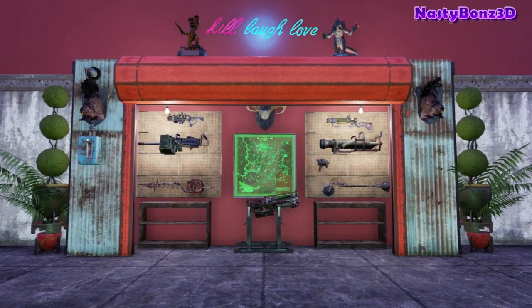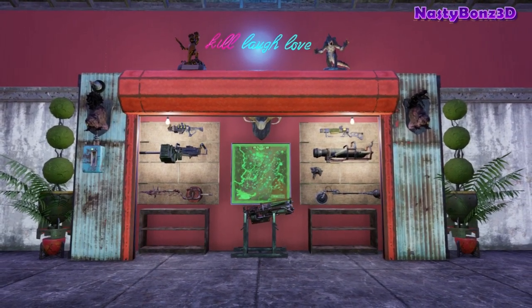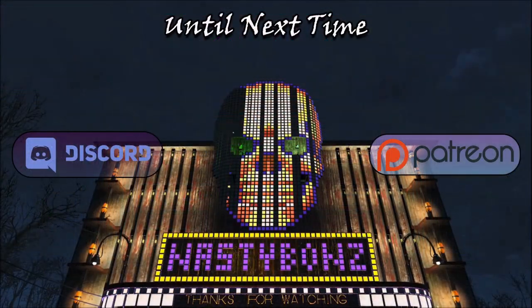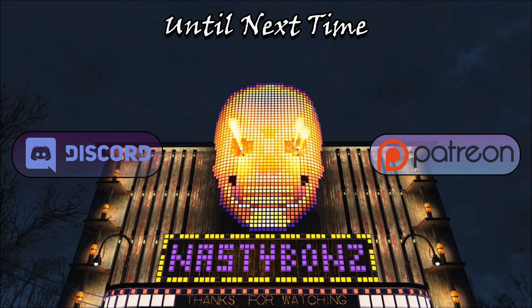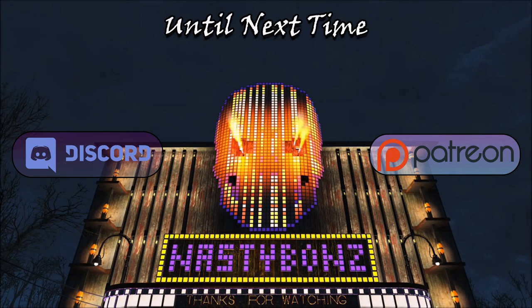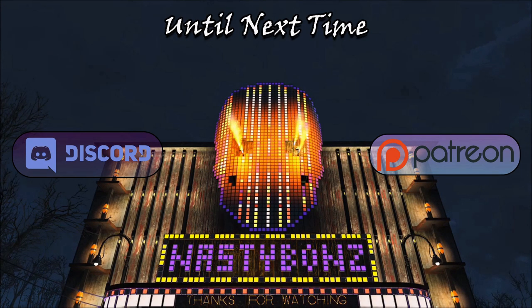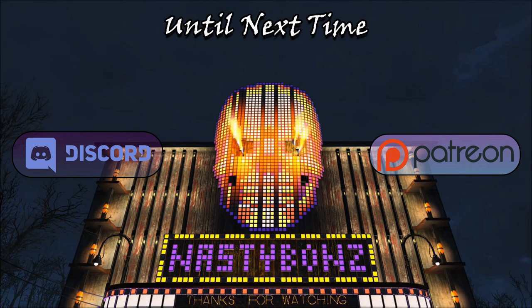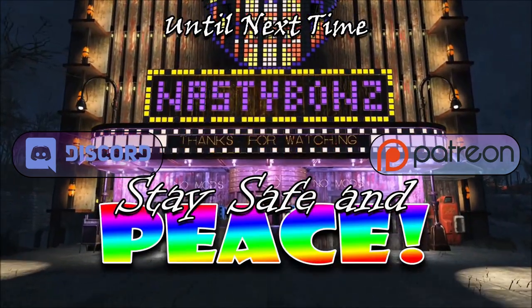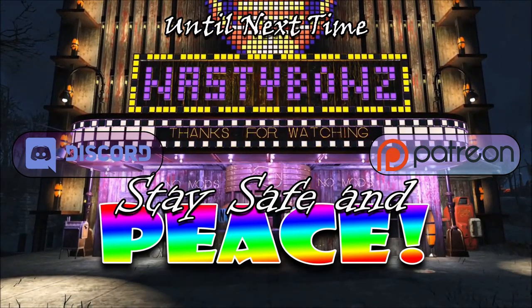All right everyone, thank you all very much for stopping in and hanging out with me today. I really do appreciate it. I hope today's video inspired you or gave you some ideas on some cool things that you can build in your next settlement build. And just like always, everyone, until next time — please stay safe and peace.